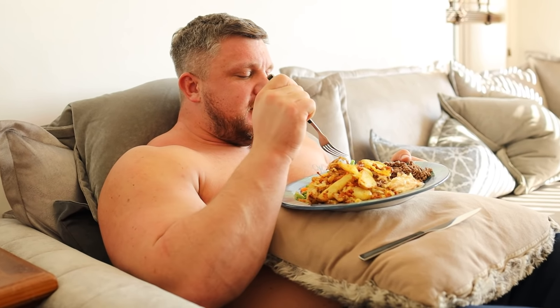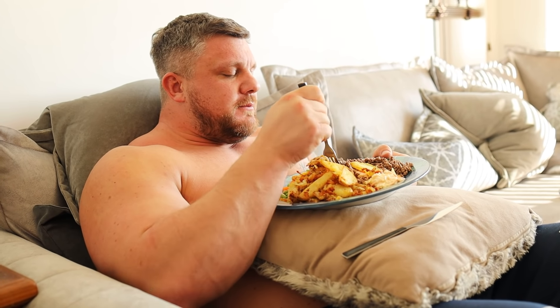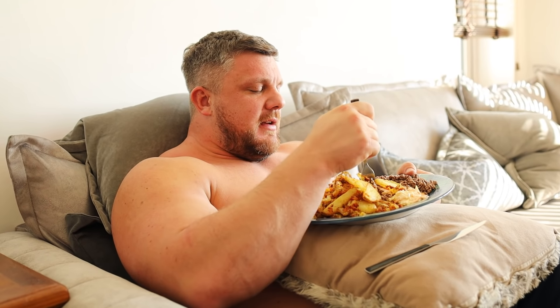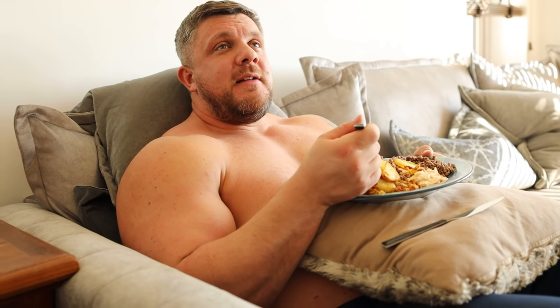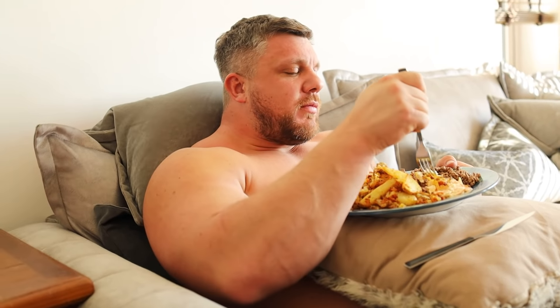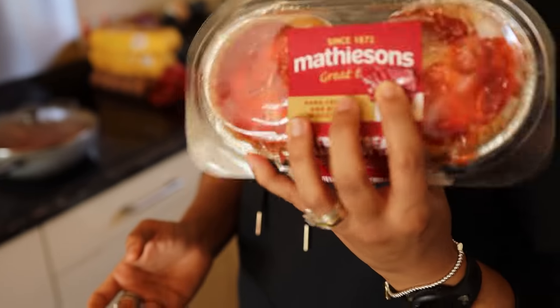Luke addresses the camera: 'Subscribe, like and comment below to decide what my next meal should be, or comment below and tell me what Cushy should make me as a secret meal — and I won't read the comments, I'll just ignore them.' Then Cushy says she's going to treat him to some strawberry tarts. Luke's just come home for his lunch, had his meal, and now he's getting dessert.